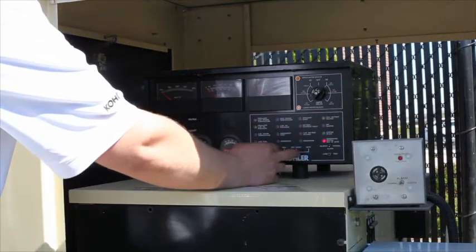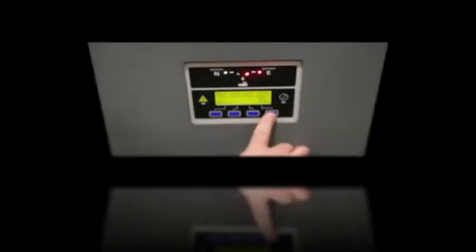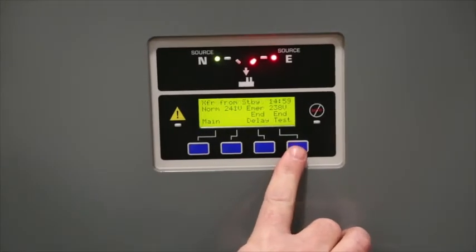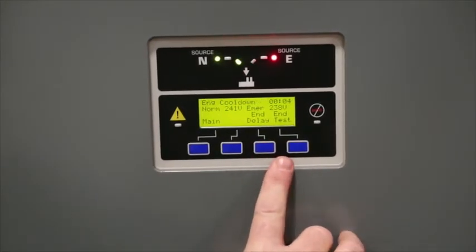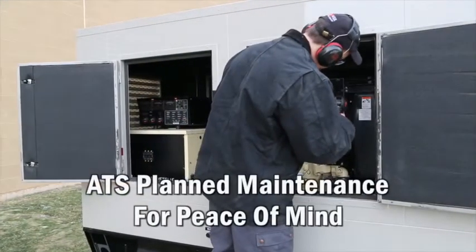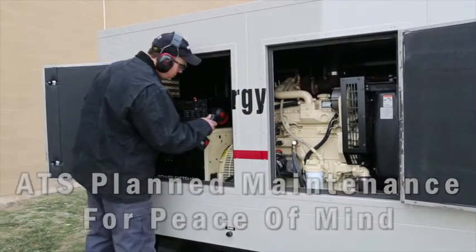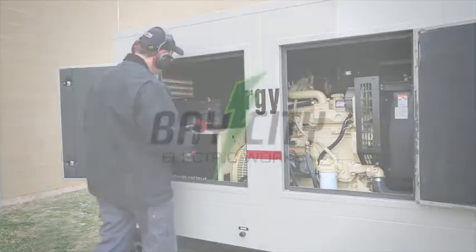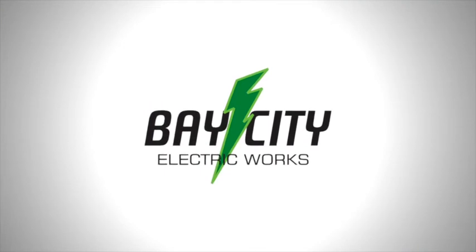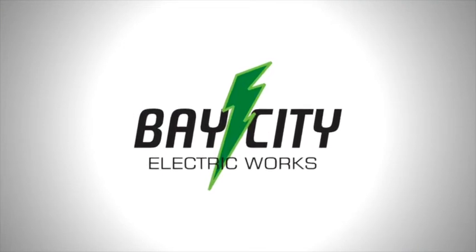Once done, the generator can be started and the circuit breaker connected to emergency load. Finally, the technician will check and reset all switches in their correct position. Planned maintenance on your ATS ensures that in the event of a power outage, power can be reliably switched over to your standby generator set. Make sure ATS maintenance is always part of any planned maintenance service call.